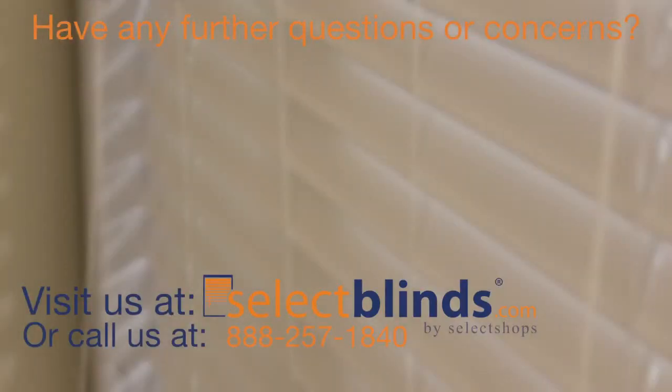If you have any further questions or concerns, don't hesitate to reach out to us either at selectblinds.com or give us a call at 888-257-1840.